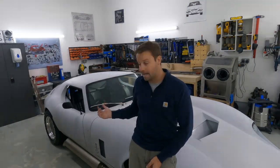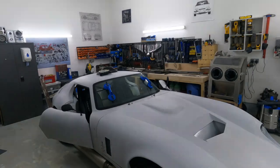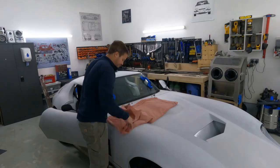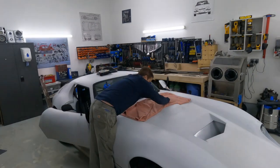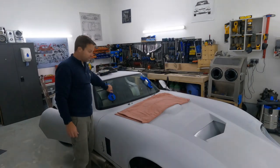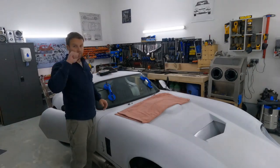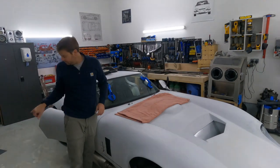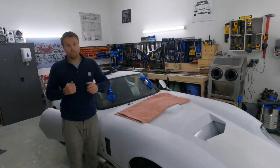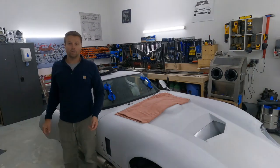I'll show you taking the windscreen out and laying it down, and then probably some of the dashboard removal. I've cleared some space, taken the windscreen wipers off and put these little suckers on the glass. Now I'm going to go inside and cut through the bonding with a long fillet knife - it seems to be the only thing I can get to the bonding with. Then we'll see if we can get it out.